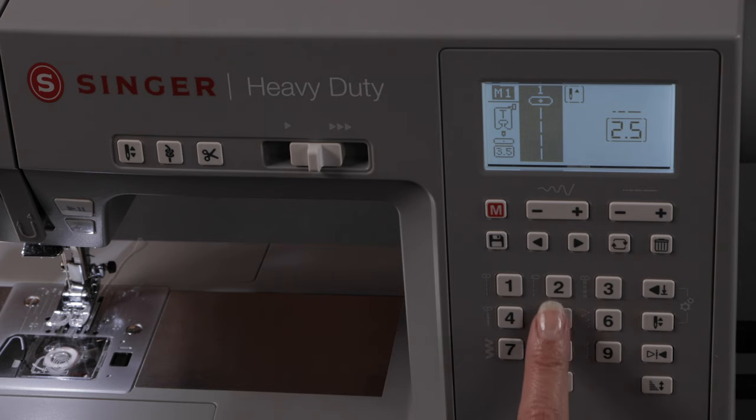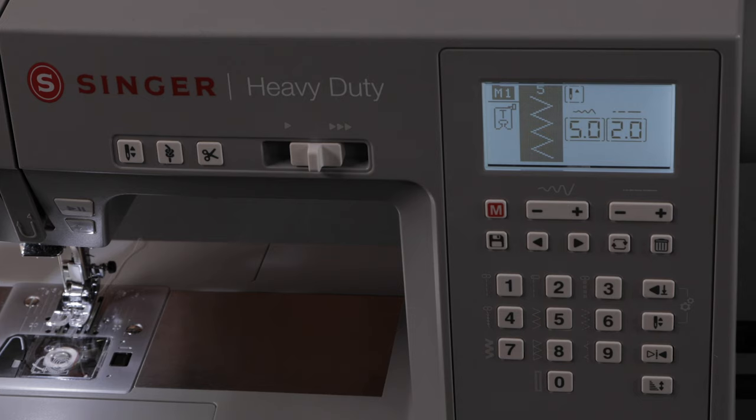For example, if I want zigzag I just press the button and I have a zigzag. If I want a multi-step zigzag I would go directly to multi-step zigzag. But we're going to sew the straight stitch, so I'm going to press 1 for straight stitch and we can start sewing.